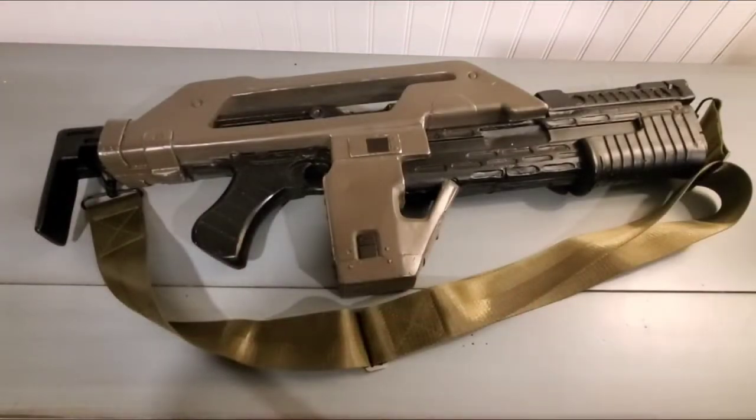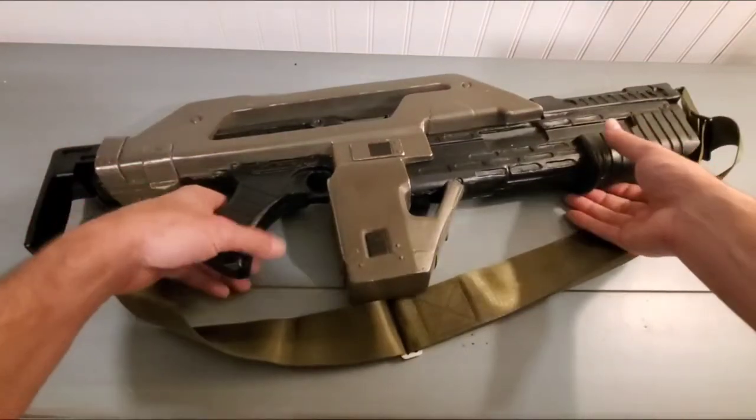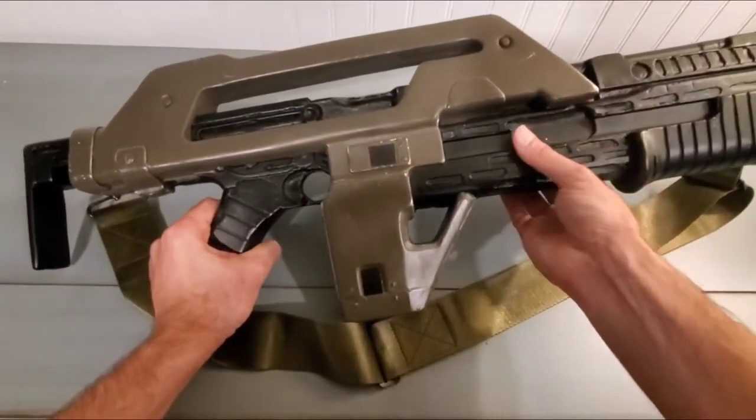All right gang, thank you for joining me. This is Alien Armament again with a video with a pulse rifle. So this is a very ugly duckling — kind of bent, warped, doesn't look all that great.